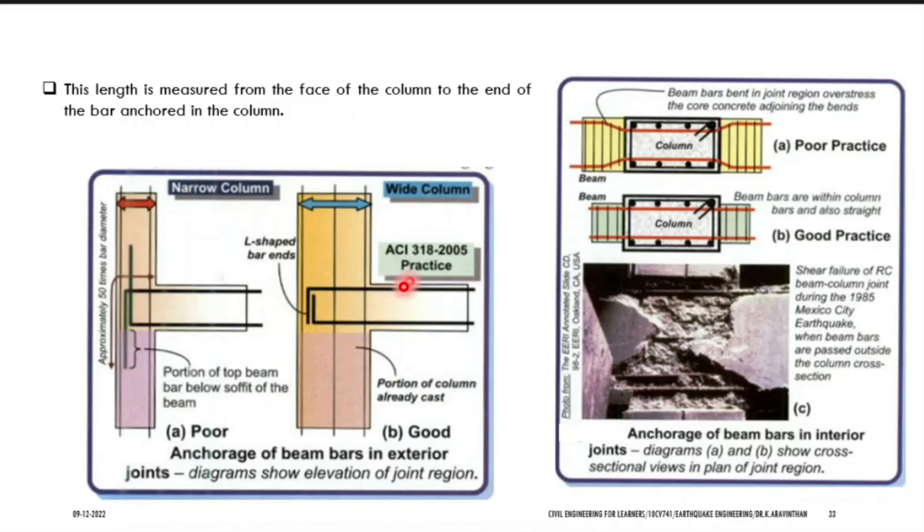ACI — the American Concrete Institute — suggests that as a designer you should widen the column. Regarding lap length or anchorage: the beam rods have to be inserted here. The code says that if you extend a rod and bend it to 90 degrees it gives 4 times the diameter as lap length. And if you make a U hook — bending the bar to 180 degrees — it gives 16 times the diameter of strength, which is 4 times more powerful.